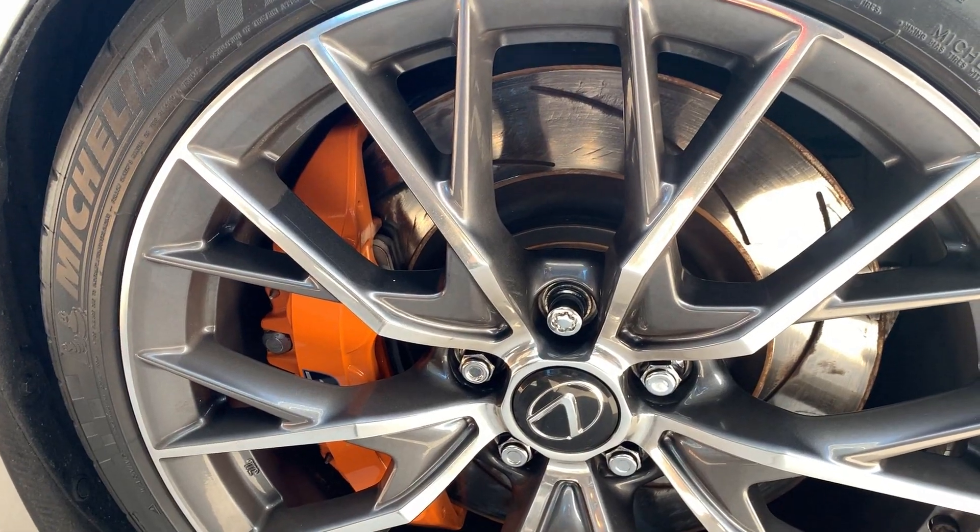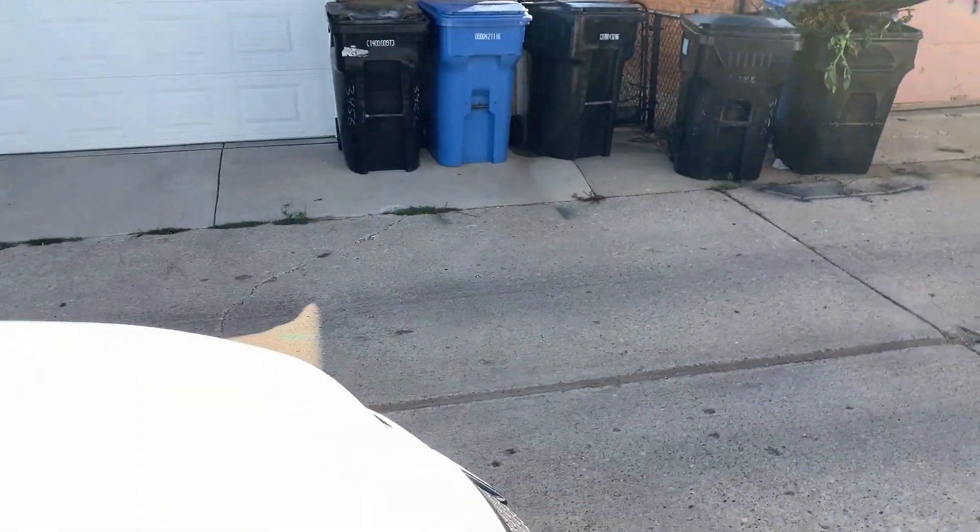These Tom's Racing pads are amazing. They have phenomenal bite, like OEM — maybe even better — with no noise. I've got no squeaking of any kind, and brake dust is so low that cleaning these things is super easy. I absolutely love these pads.